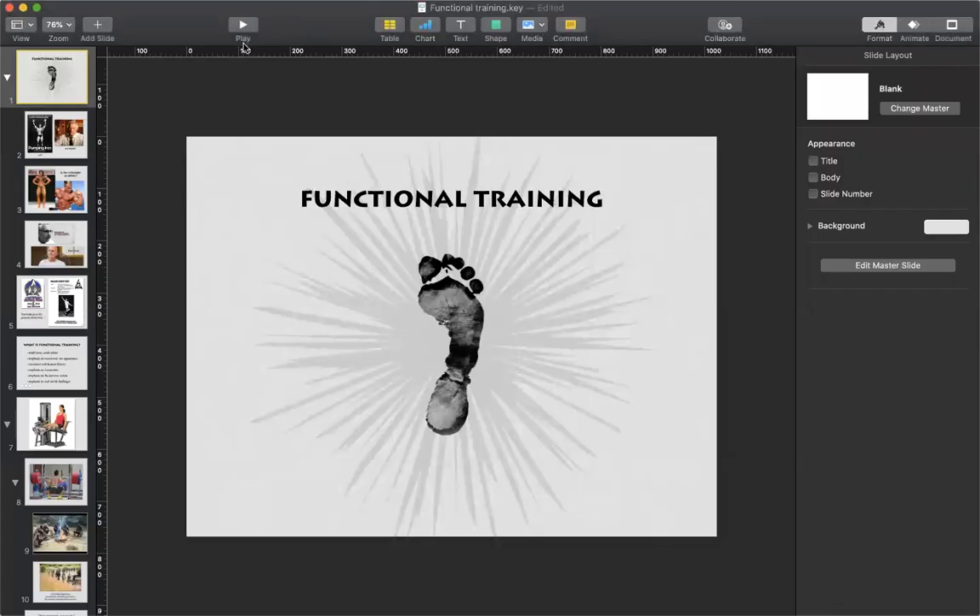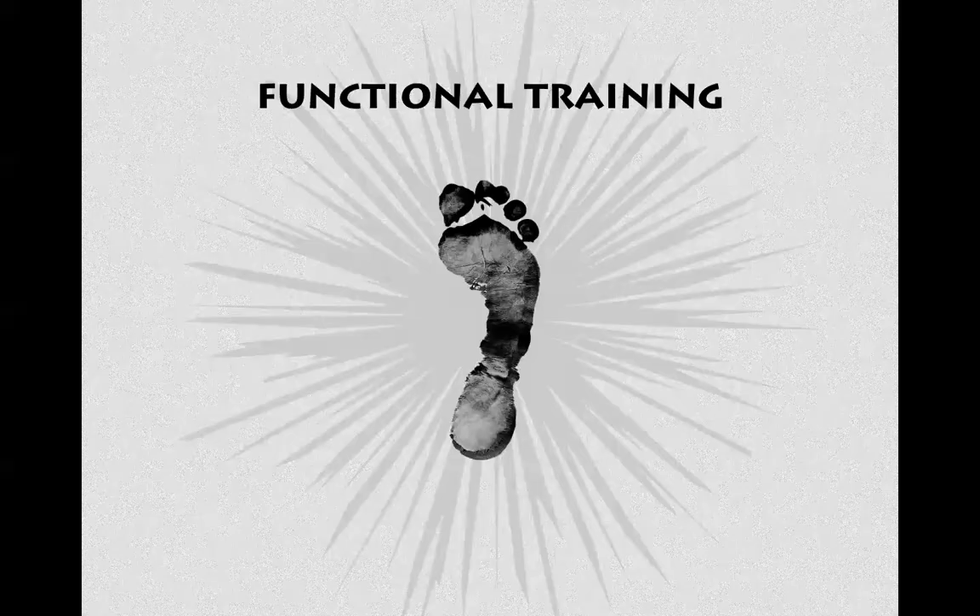Now let me share my screen for a little discussion around functional movement. The host had disabled participant screen sharing — let me fix that. Okay, can you see 'Functional Training'? Fantastic. Let's talk about functional training.